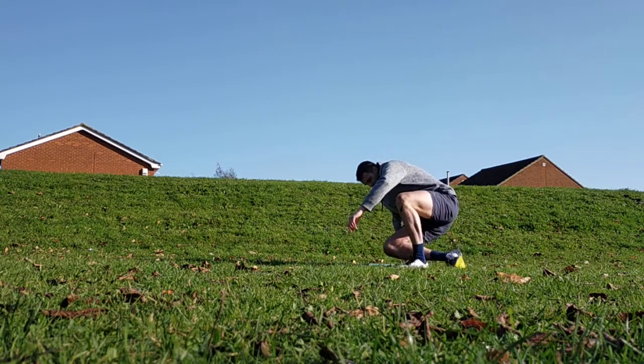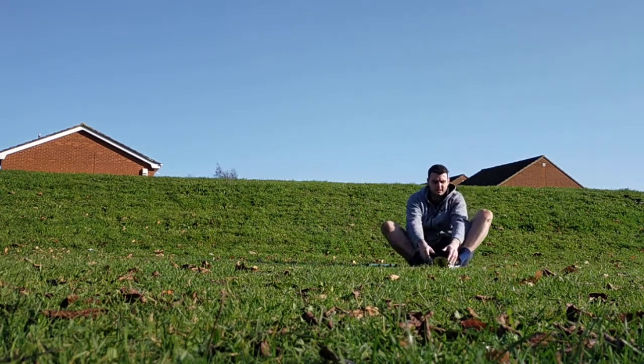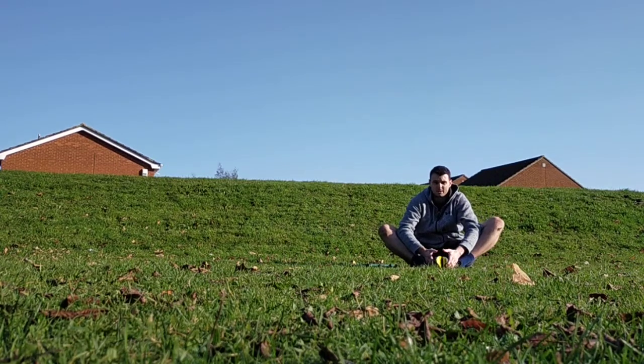Butterfly stretch — this is sat down, feet together. All you're doing is pushing your knees out and holding it for five seconds.